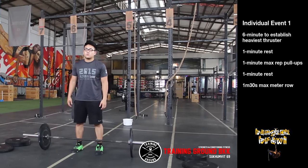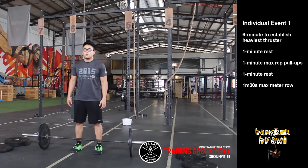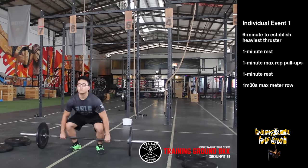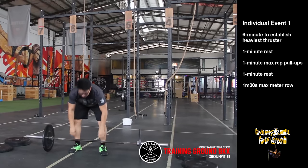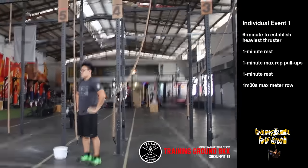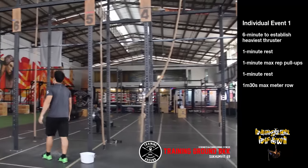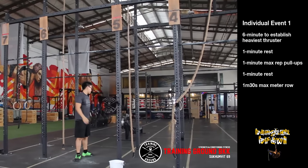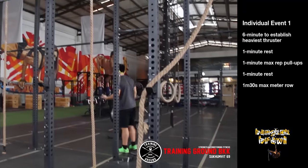Event 1 of the Bangkok Brawl is a 3-part workout. The first part is a 6-minute time frame to establish a 1 rep max thruster, with the barbell starting on the ground. After the 6-minute time cap, the athlete moves to a rest station, rests 1 minute, then performs the second part: a 1-minute max pull-up. After that, the athlete has a 1-minute rest before proceeding to the final part, which is the rower.